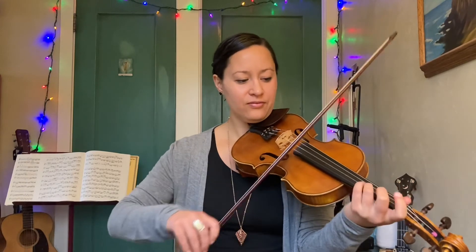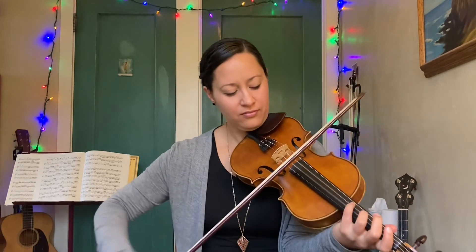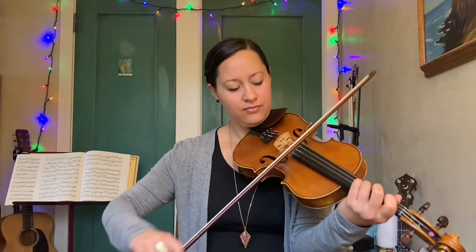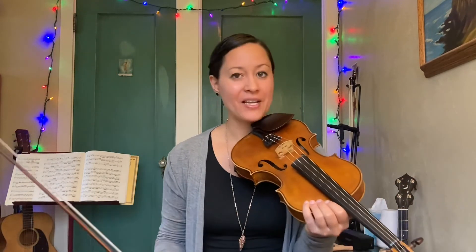Let's try it with the drones from the top — one, two, three. And then if you have a squeaky E problem like I do, that might happen. So I hope you enjoy this — it's a great tune that would be played at Cajun Mardi Gras.